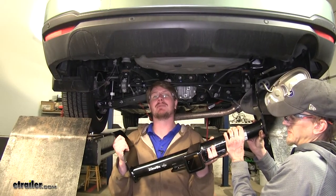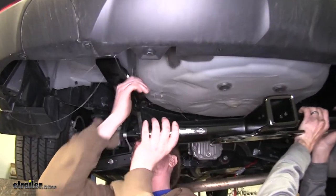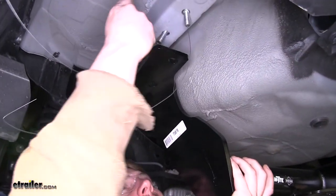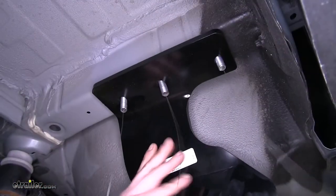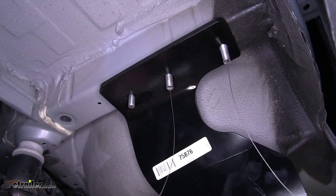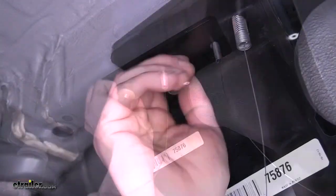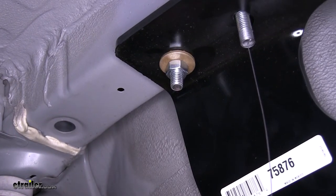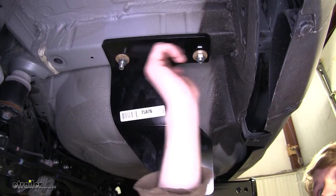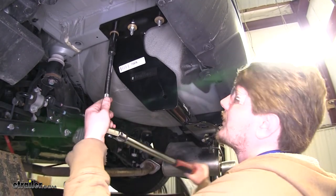We've now got ourselves an extra set of hands to help us lift our hitch into place. We'll go up over our passenger side exhaust first, then feed your fish wires through and raise it into position. Remove your fish wire, then place on a conical tooth washer with the teeth facing up towards the hitch, followed by a nut. Once you've got a nut started on both sides, the hitch will hold itself into position, making it easier to install the rest of your hardware. Repeat this same process on the other side, then torque all of your hardware to the specifications in your instructions using a 13-16 socket.